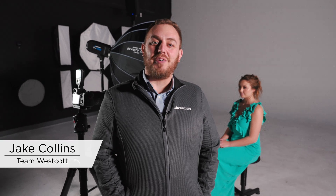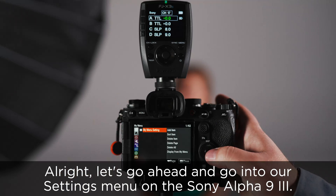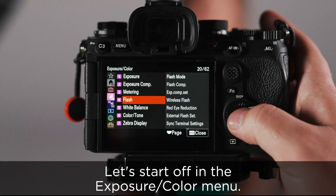Hey everyone, it's Jake from Westcott and today we're going to go over the Sony Alpha 9 III flash settings. Let's go ahead and go into our settings menu on the Sony Alpha 9 III. Let's start off in the exposure color menu.